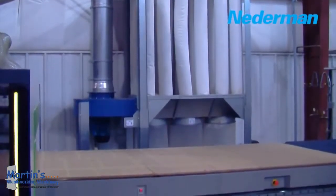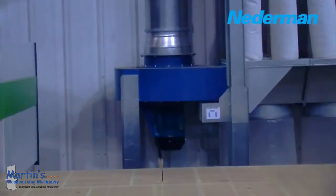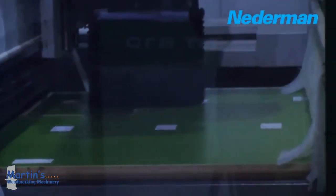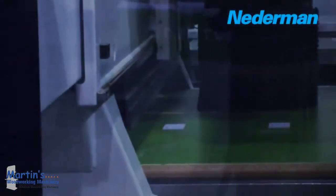Its small footprint belies its power, generating up to 5,000 CFM from a 5, 7.5, or 10-horsepower motor. The S-Series works well with a variety of machines, including CNC, edge banders, panel saws, routers, and other woodworking machinery.